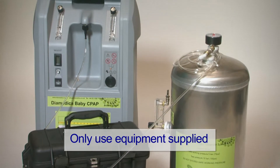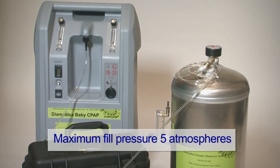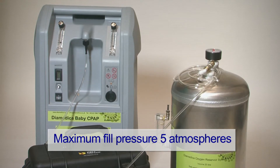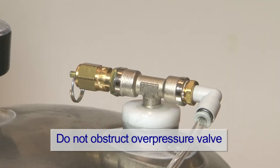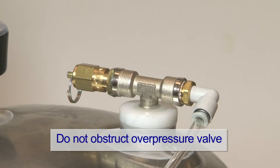Only fill the vessel with the filling system provided. The vessel will fill to between 5 atmospheres and 75 psi. The vessel has an overpressure valve set to 7 bar. Do not adjust or obstruct.